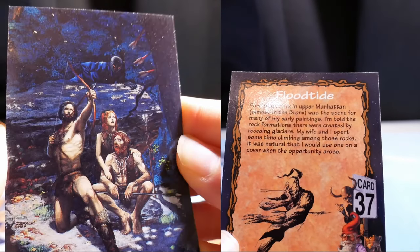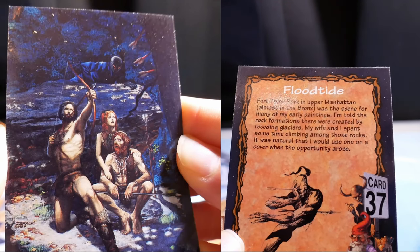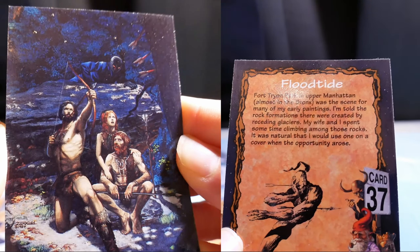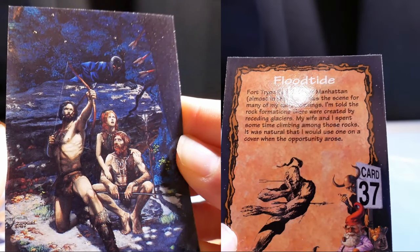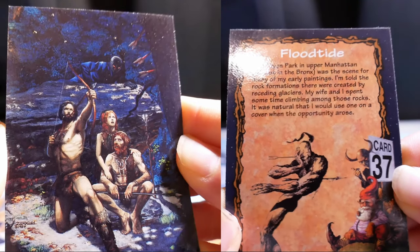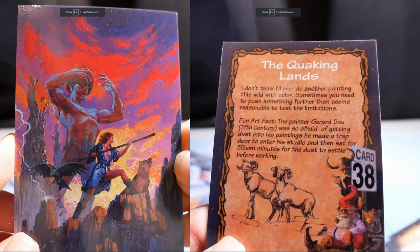The Flood Tide. Fort Tryon Park in Upper Manhattan, almost in the Bronx, was the setting for many of my early paintings. The rock formations there were created by receding glaciers. My wife and I spent some time climbing among those rocks. It was natural that I would use one on a cover when the opportunity arose.